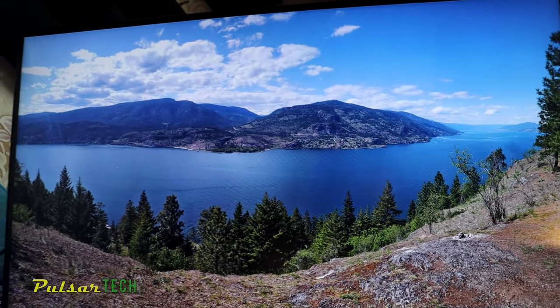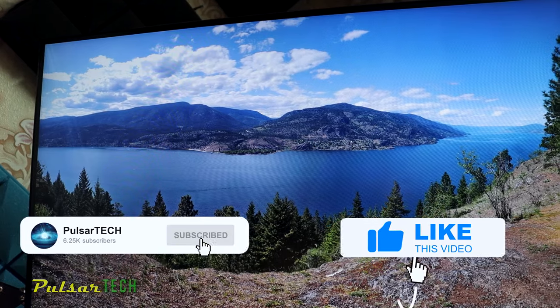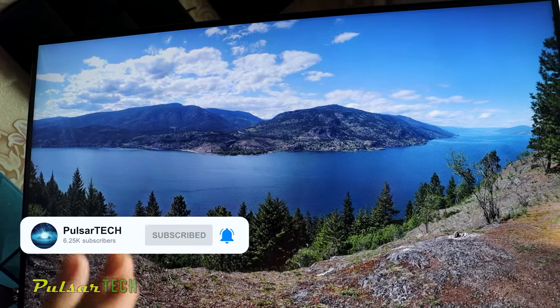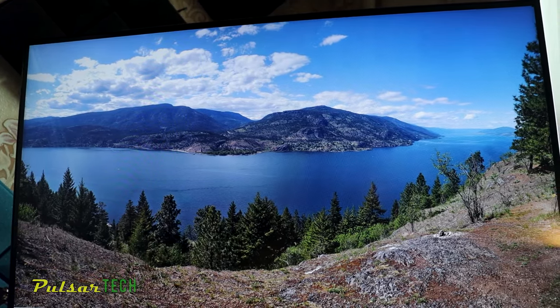So yeah, there you have it guys. I hope you find this video helpful. If you like it, give it a thumbs up and subscribe to the channel for more interesting helpful videos. If you have any questions or comments, let me know in the comment section below. See you soon, bye bye.